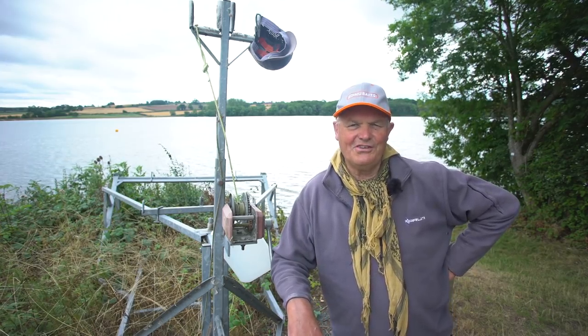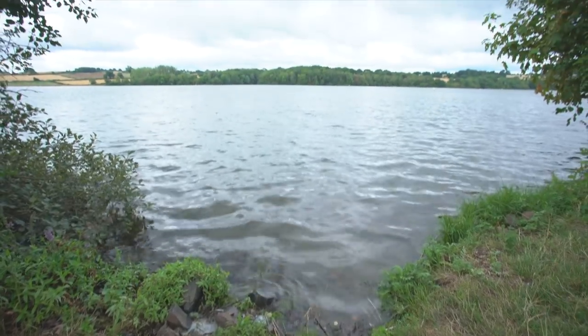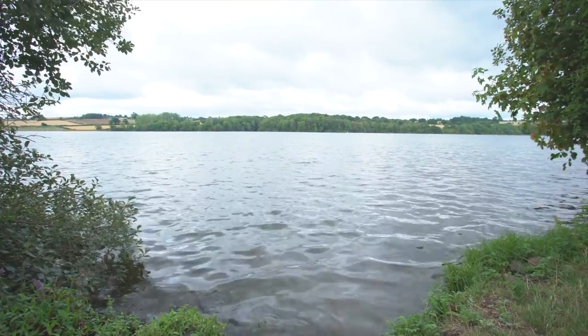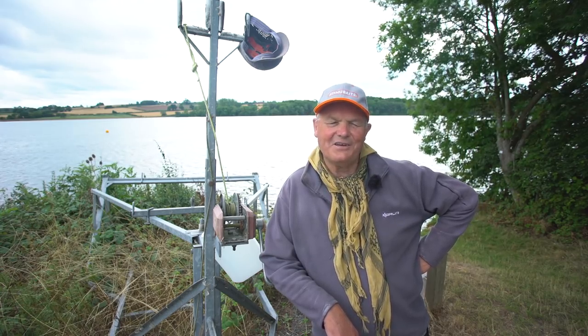Okay, welcome to the ponds. This is bream fishing bonanza. We're on a big reservoir today. We're going to be using modern tactics. Hopefully we'll catch a few fish and we're going to show you some baits and let's get on with it.